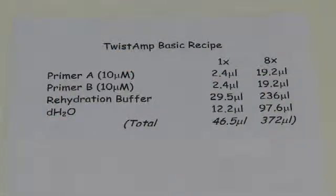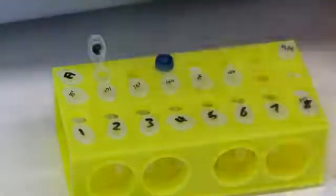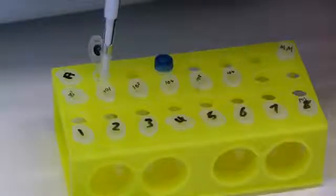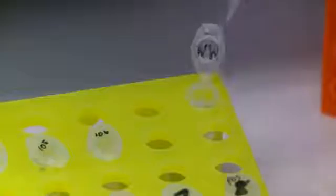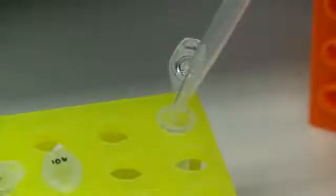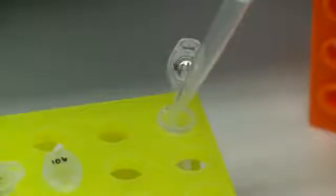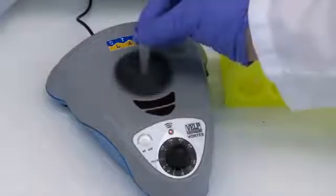Write down your MasterMix recipe so that you ensure you make enough MasterMix for all your reactions, with some in excess. Label a tube for your MasterMix. In your MasterMix tube add your primers, rehydration buffer, and water. Vortex and centrifuge.